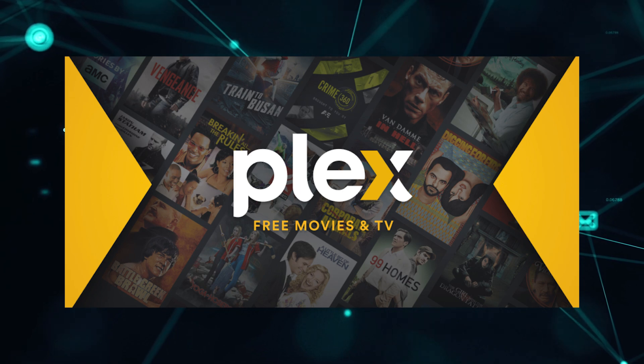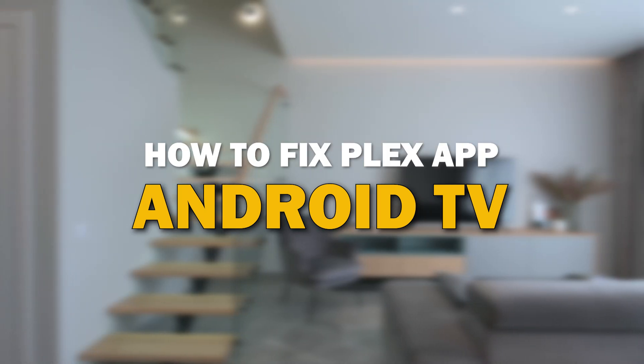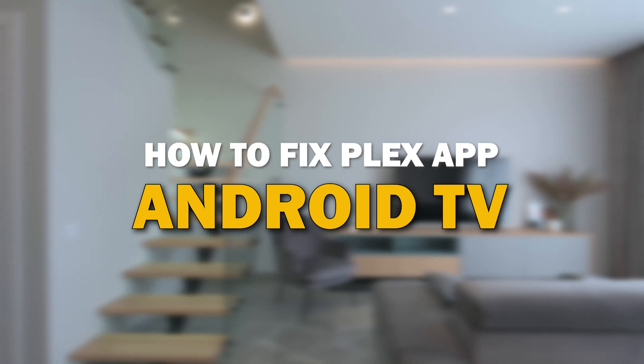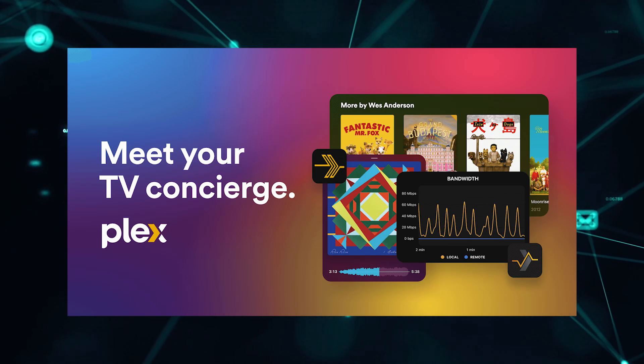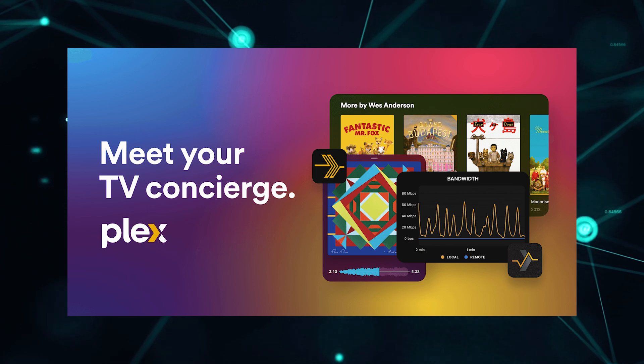Nothing can be more frustrating when you sit down to watch one of your favorite programs on Plex and you run into issues streaming it. In today's tech video, I'm going to show you how to fix the Plex app if it isn't working on your Android TV. Let's see if we can fix your problems and get your Plex app back up and running as quickly as possible.